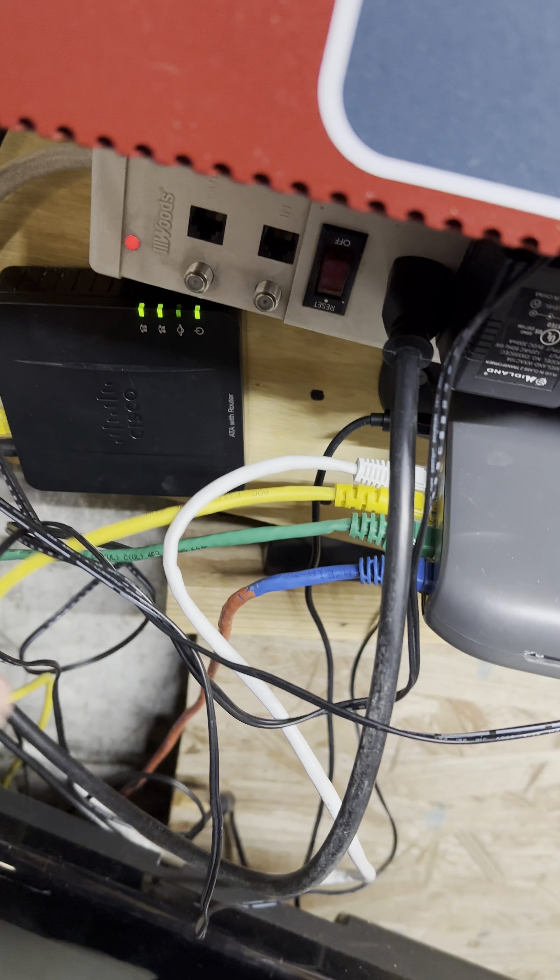This is the SPA-112 — this is how I'm getting my dialing communications to Protostar Alarm Monitoring. It is provisioned with them. I might buy another one and do some other stuff, but that's for a different video.